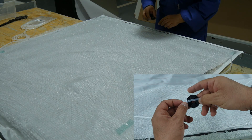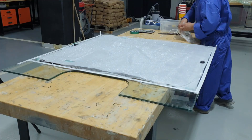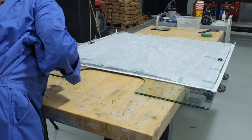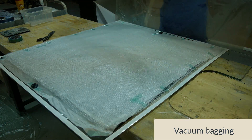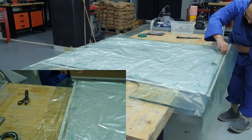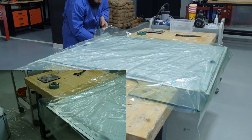Now we're positioning another silicone connector on the other side, which is the resin feed line. Using a few small pieces of release tape just to hold the infusion spiral in place. Now it's time to add the vacuum bagging film. We're sealing the bag down to the tape and making sure the bag is well sealed to avoid any leaks.